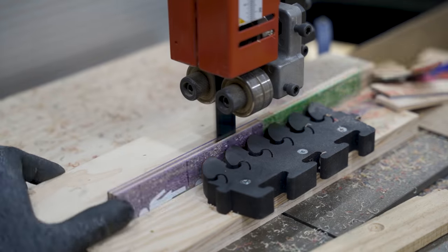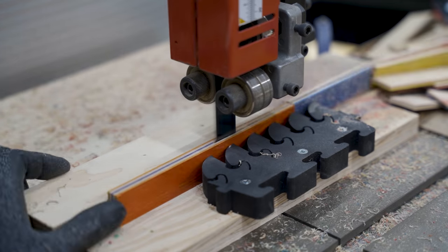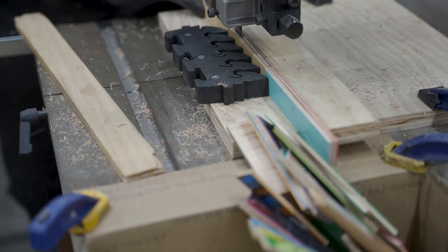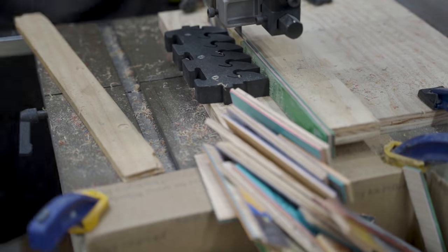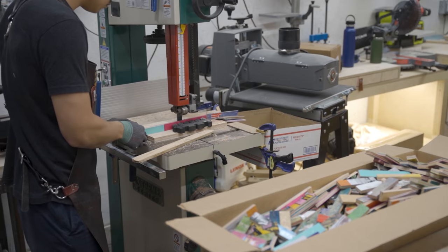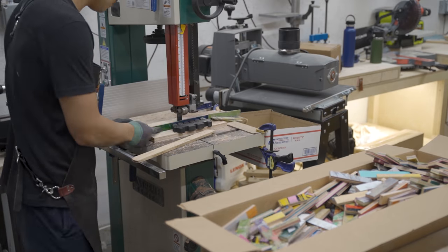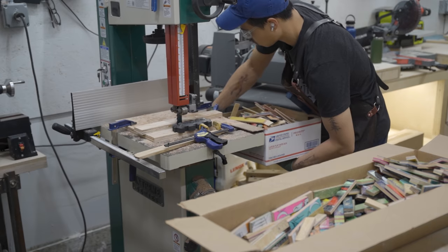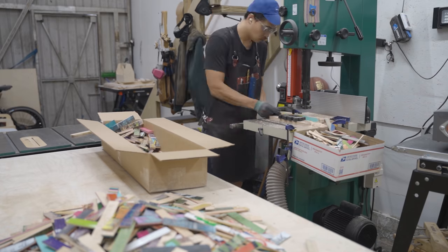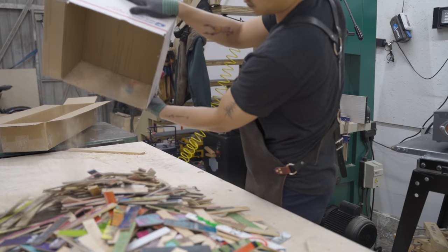I made a re-sawing jig where I can just keep feeding the skateboard strips without my hands getting near the blade, and it's been working really great. The plywood acts as a zero clearance plate, and there's a fence and a feather board that keeps all the strips aligned every single time. I attached a box so I can keep catching the cut pieces, dumping it out, and starting a new batch.